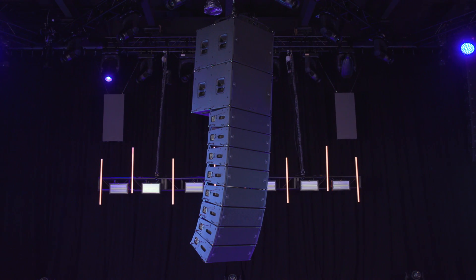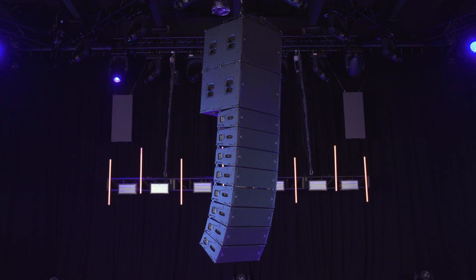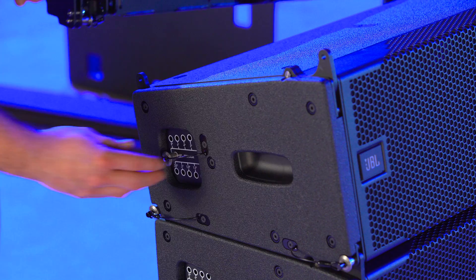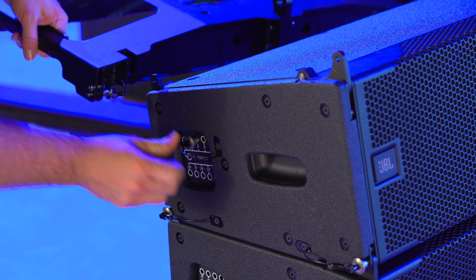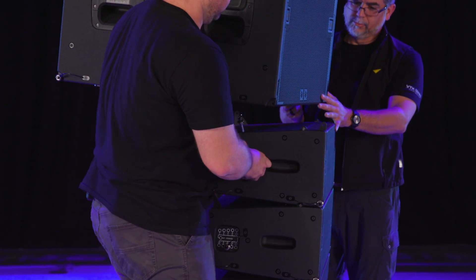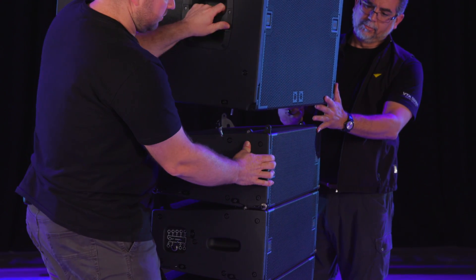For mixed arrays, repeat your A8s the same way you would with a standard A8 array. Preset your angles and set the top box at four degrees. Slide the A8 array slightly in front of the B18 array, then lower the B18 down until the front points align.